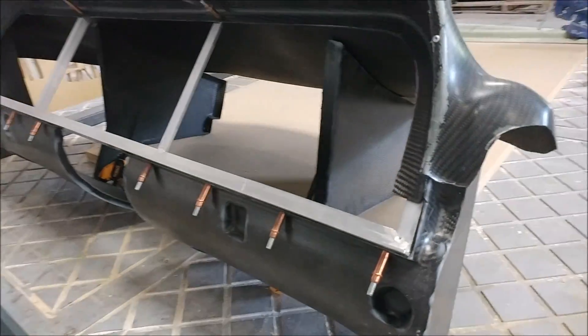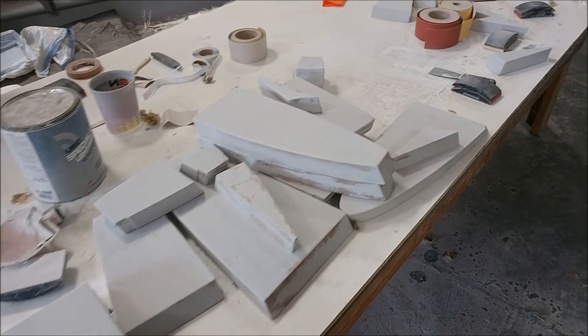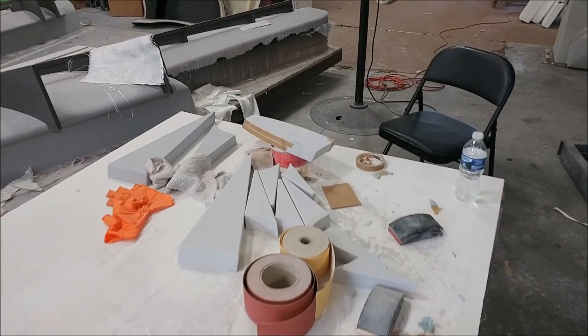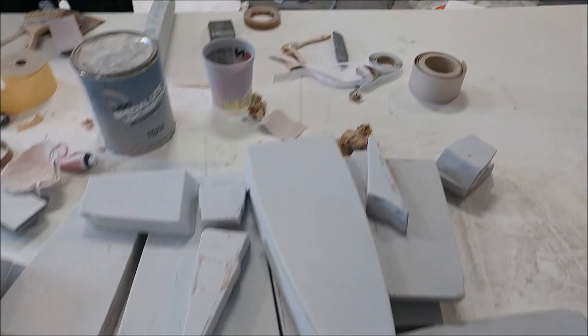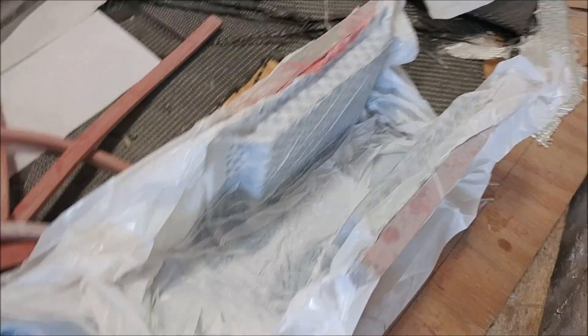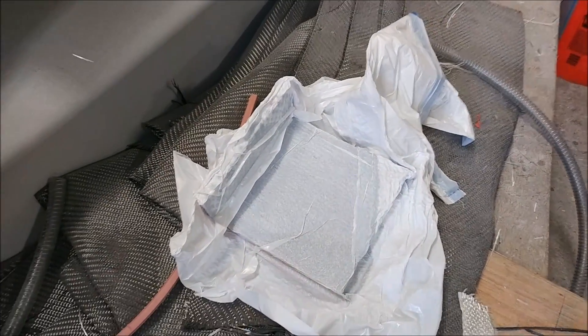We're going to get the avionics starting to come together. The guys have been pretty much working on ribs for the first half of this week — there's a lot of them to do, and they're just prepping them all ready to lay up some molds later in the week and next week. Jeff's been busy laying up a few more of these parts and brackets for the flight control pulleys and such.